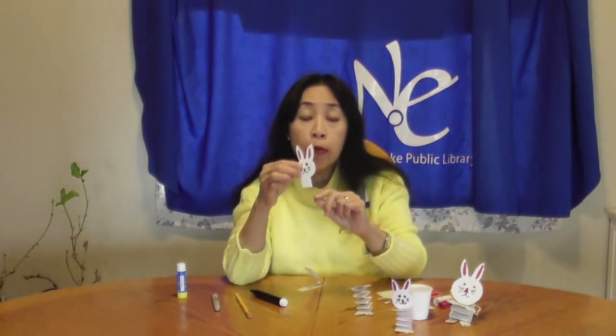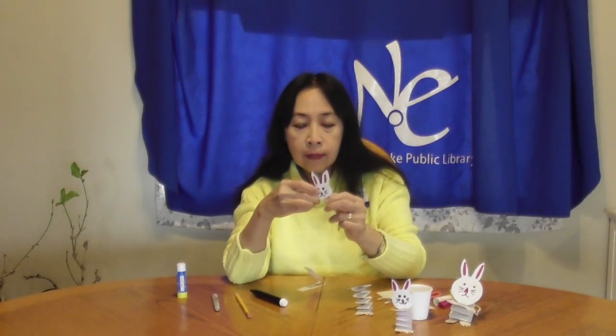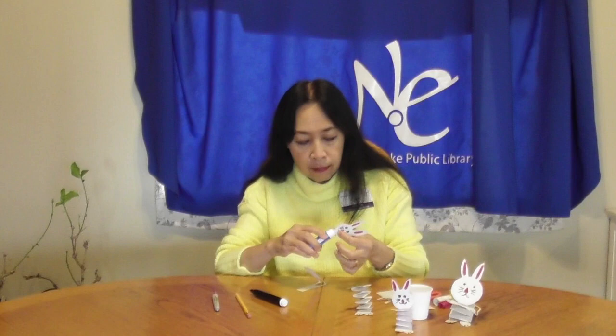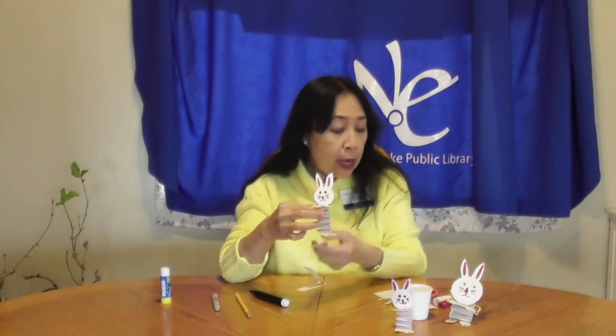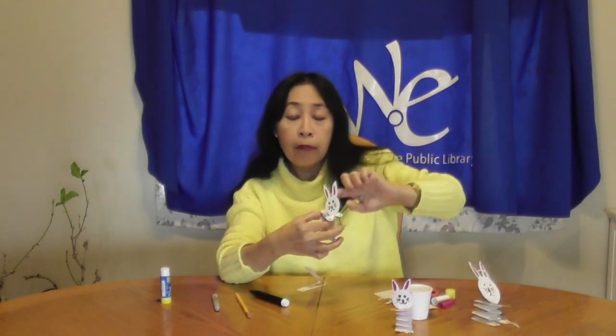Fold the head like this and attach it. You just made your bouncing bunny! If you'd like to hang it, cut a small string and tape the string at the back of your bunny.